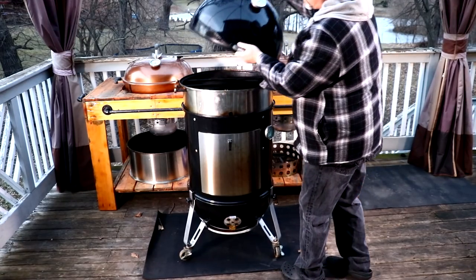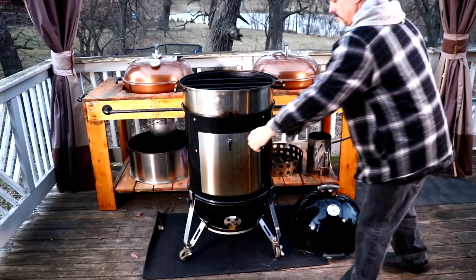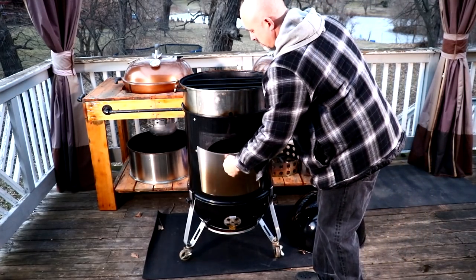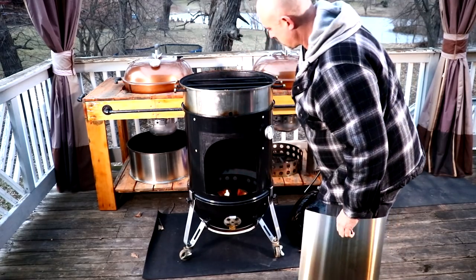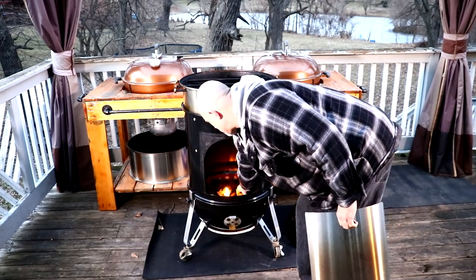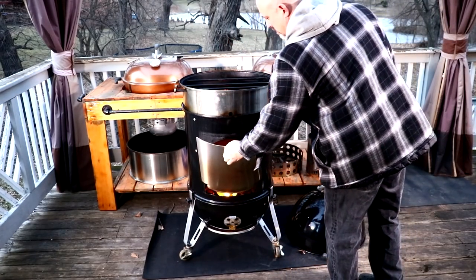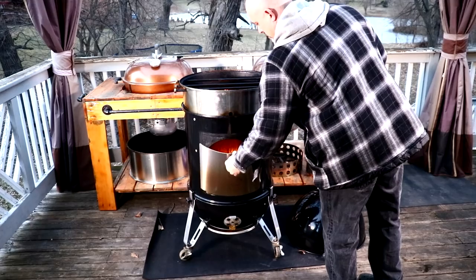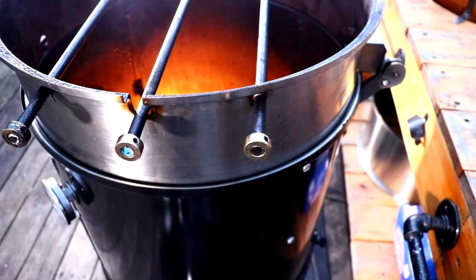What I have in there is the Cajun Bandit fire ring, about three-quarters full, and I also added about three chunks of apple wood. I'm going to light these lighter cubes and keep the lid off to let them burn out, because I don't want that smell of the lighter cubes getting into the cooking chamber. When that's finished I shall return.